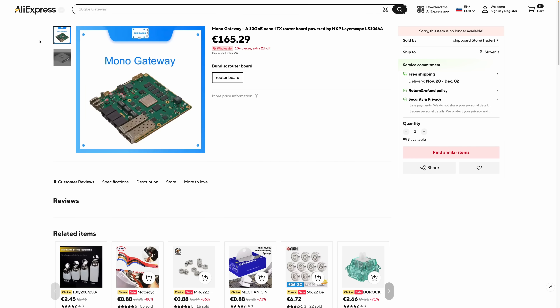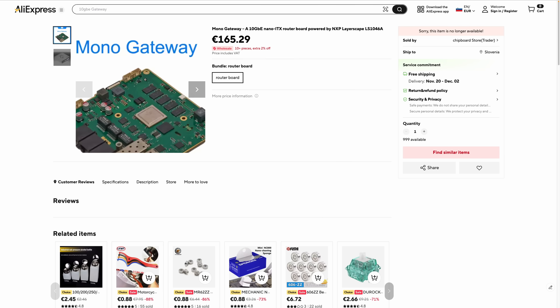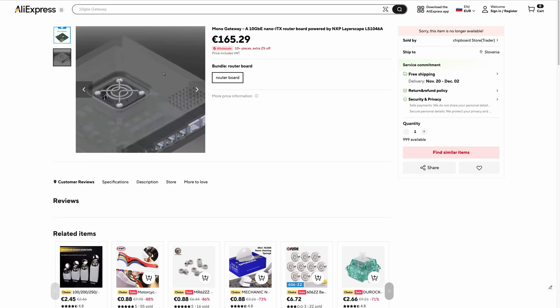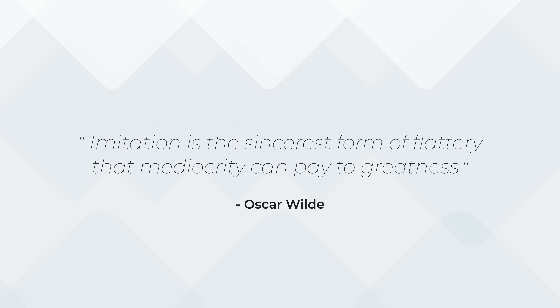Before we wrap up, I have to show you something funny. I received several emails from subscribers over the past couple of weeks, all pointing me to an AliExpress listing. To be clear, this is not us — I have no idea who this is, but the pictures used in this listing are mine. I think my time is better spent elsewhere so I don't plan to do anything about it. As Oscar Wilde said: 'Imitation is the sincerest form of flattery that mediocrity can pay to greatness.'